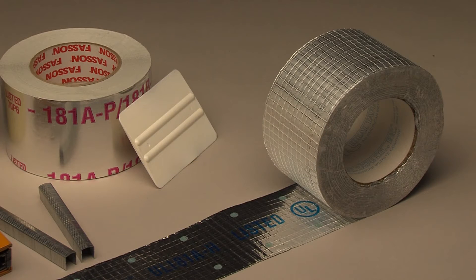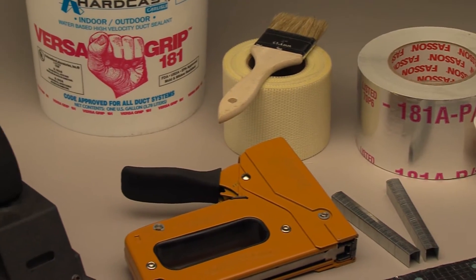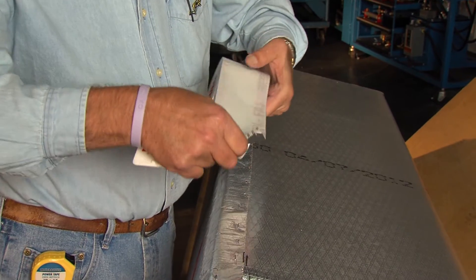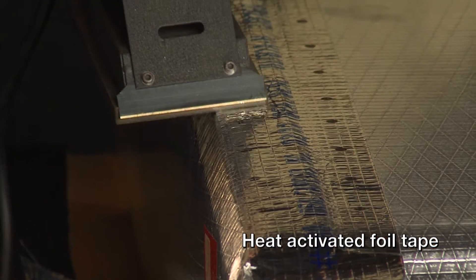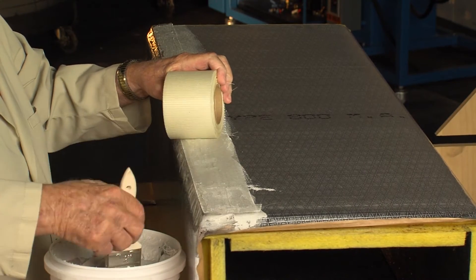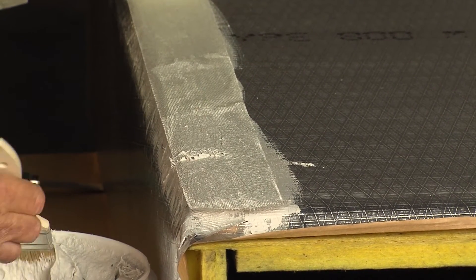The approved tapes and mastics are boldly marked for easy identification. Inspectors look for these closure systems and will shut down your job if the wrong closure is applied. We will demonstrate three different closure systems that conform to the UL 181 Class 1 requirements: a pressure-sensitive aluminum foil tape system, a heat-activated foil tape system, and a mastic and glass fabric closure system. These have been tested and approved on systems operating up to plus or minus 2 inches water gauge static pressure and up to 5,000 feet per minute internal air velocity.